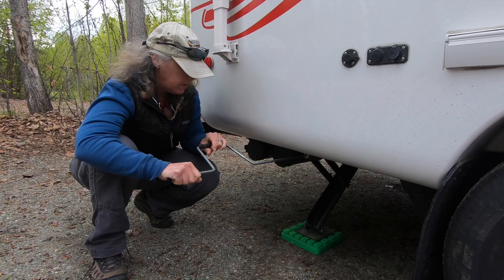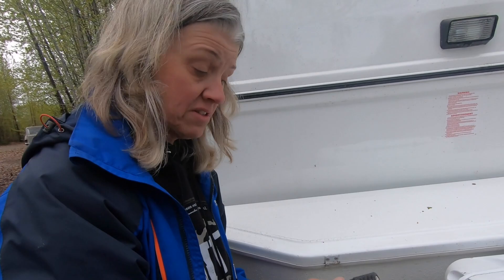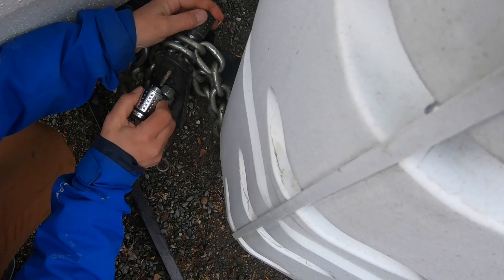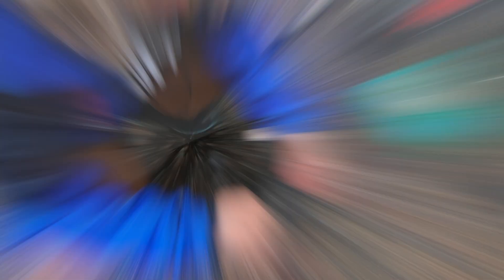I'm gonna use a pin lock — it just slows people down. We have a whole security video, but I'm gonna go ahead and chain up and lock up the chains, running them through the links and through the hole. Then we'll go ahead and put our Proven Industries lock on the front.